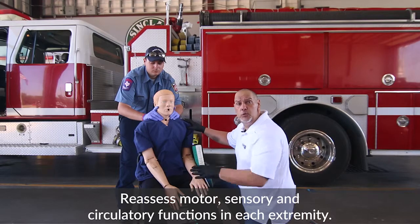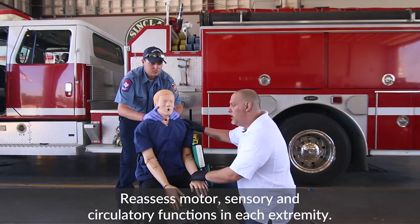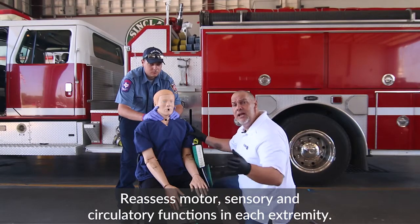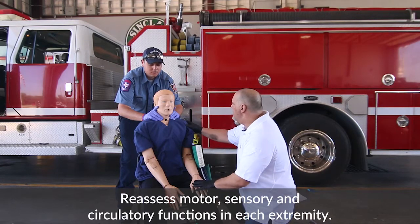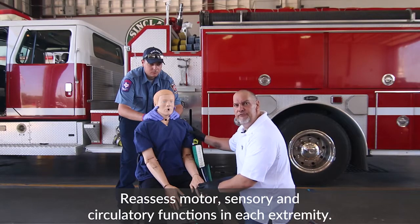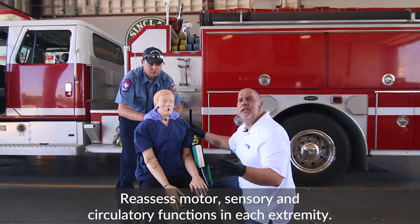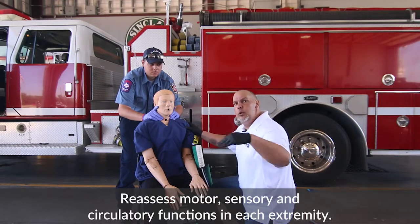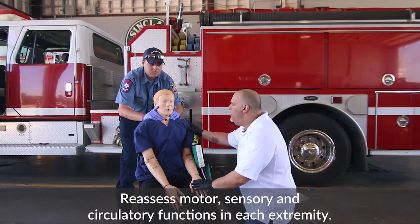The next thing we want to do is check CMS — we want to make sure that there's good circulation, that they have good movement, and that they can feel us touching them. Remember, you don't want to say to the patient, 'Can you feel this? Can you feel this?' You actually want to say, 'Let me know when you feel me touching you.' Because if for some reason they don't feel that, you're going to put them into another level of stress that they don't need.